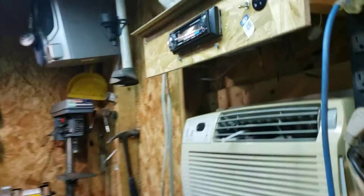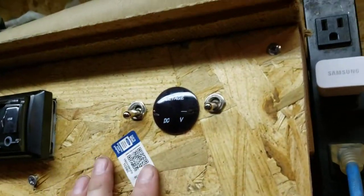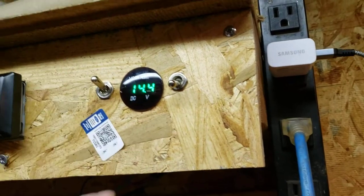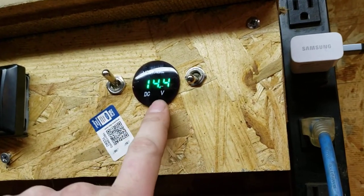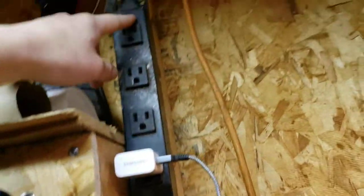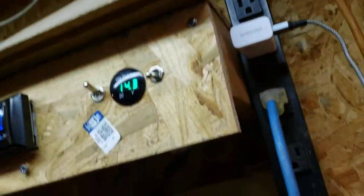So what I have is a basic two-switch setup. You flip the first one and you get your voltage meter. I keep an eye on my voltage because I have a little trickle charger hooked up to the battery that I'm using — but I'll get into that in a minute.